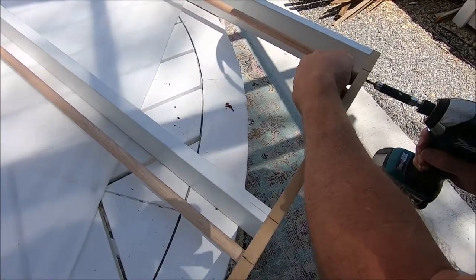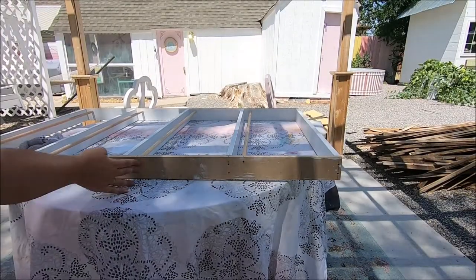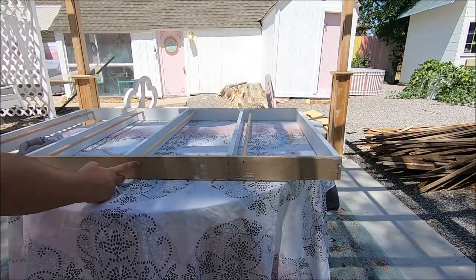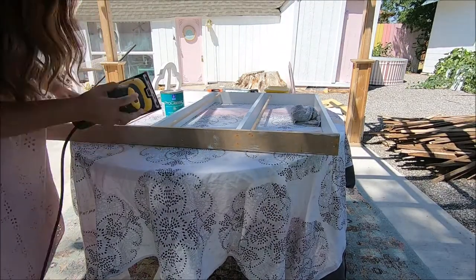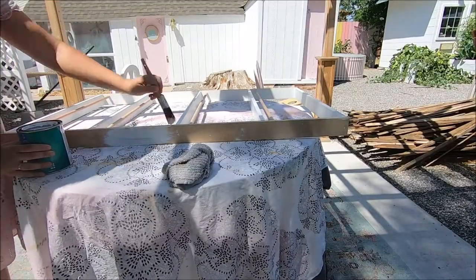You can see here we're building the frame for the plate rack. Then we took dowels and again pre-drilled them and added them in — this is what keeps the plates from falling off the rack.